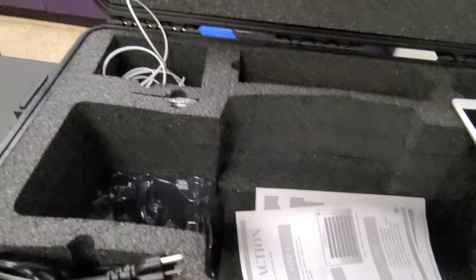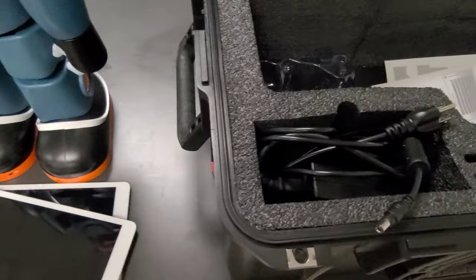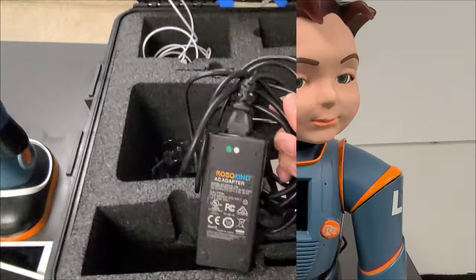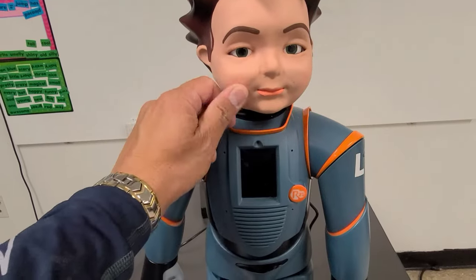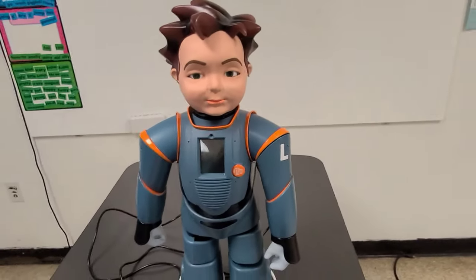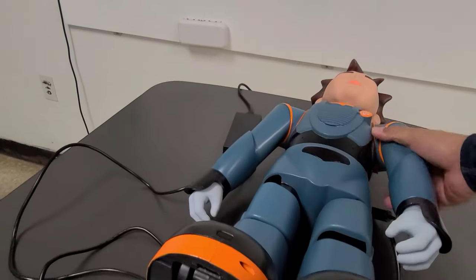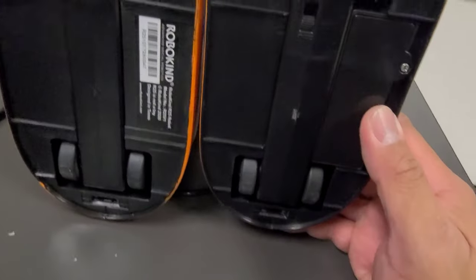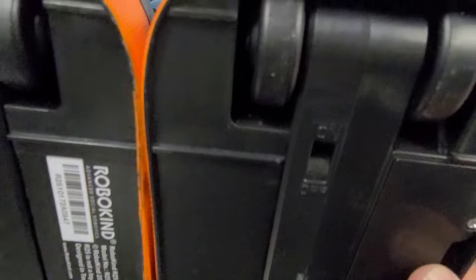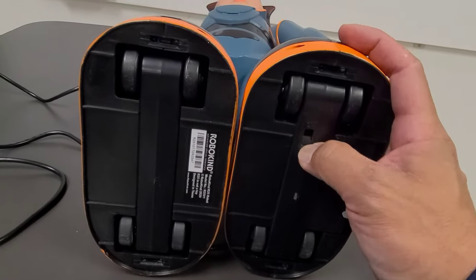We're going to use these two iPads and the charger. Now, to turn Milo on — it's easy. On his left foot you will see the on/off switch. Let's turn it on.